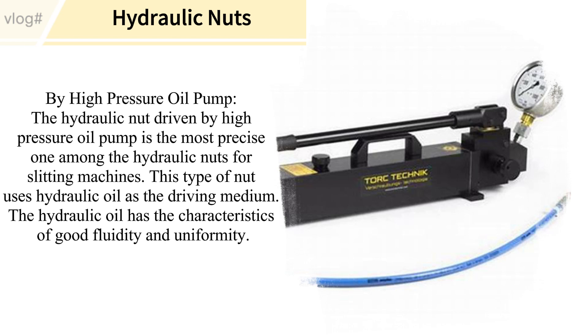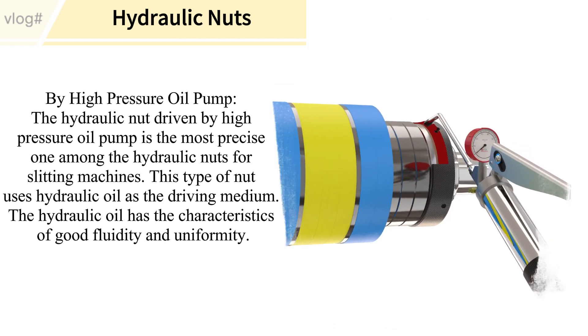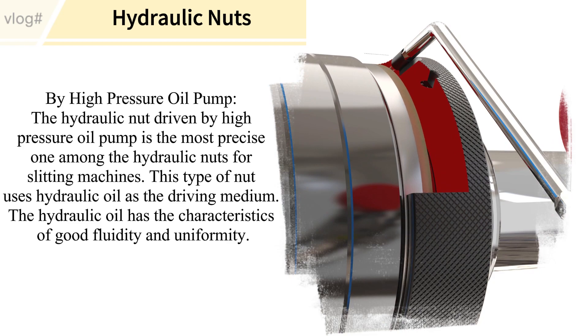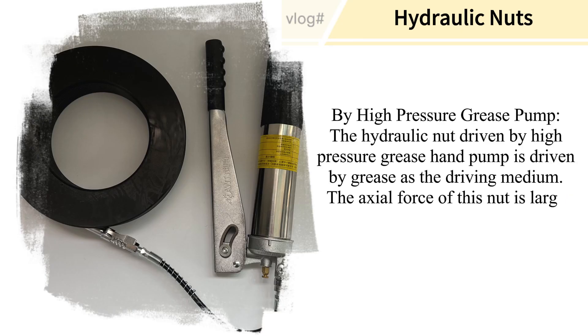Driven by a high pressure oil pump, this type is the most precise among hydraulic nuts for slitting machines. It uses hydraulic oil as the driving medium, which offers excellent fluidity and uniformity of pressure distribution.